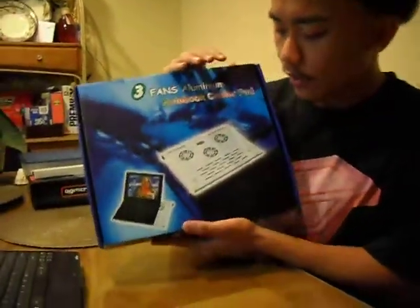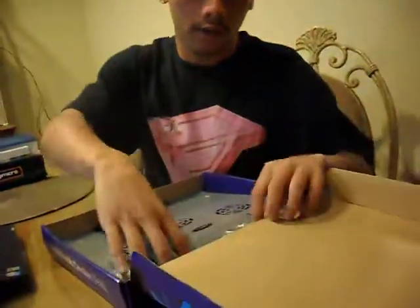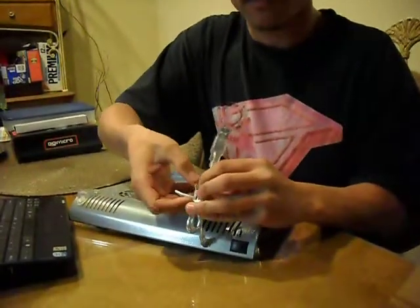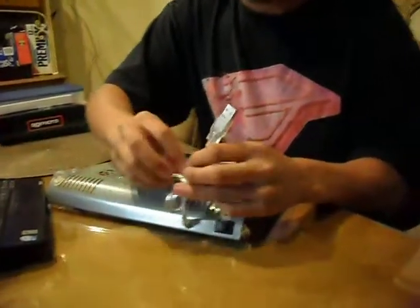Alright, so what I have here is your basic fan for your computer to prevent it from overheating. Not really much to say about this one, it's just pretty basic, but it's only about 12 bucks, so it's really affordable, and in the store it has some good deals on there.